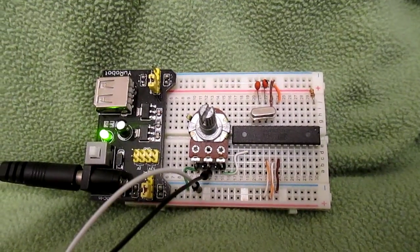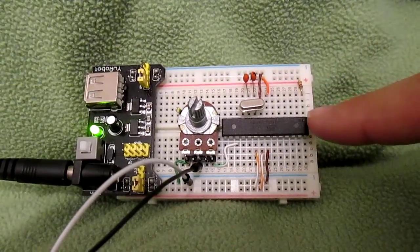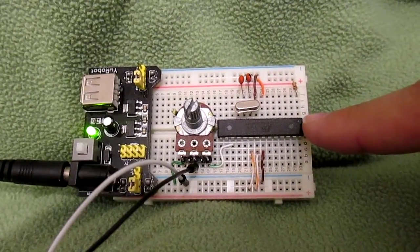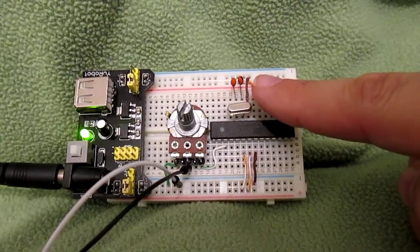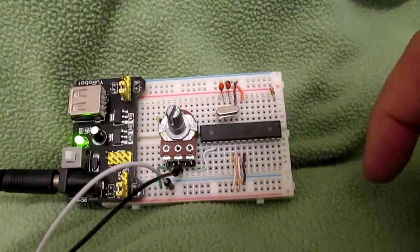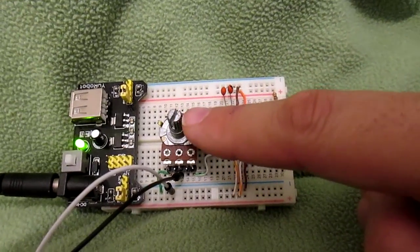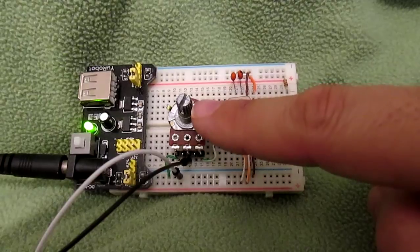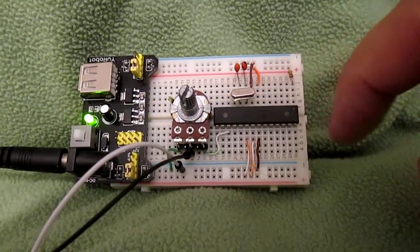What we have here is a simple, inexpensive to build tone board you can add to any radio. This is based on the 328PU microcontroller, a 16 megahertz crystal, 22 picofarad capacitors, and that's pretty much the whole tone board, and a 10 kilo-ohm potentiometer there to control the level on the output.